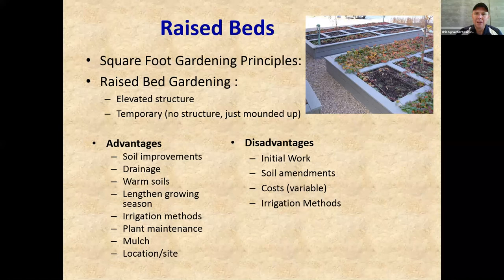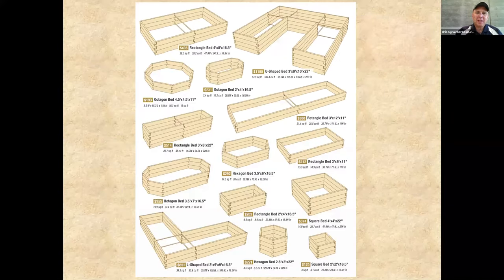You can grow a lot of different things — strawberries, any kind of vegetables. Corn is one exception: it needs a lot of space and has a high nitrogen demand, so I wouldn't recommend it in a raised bed. But almost everything else works. Size can range from a small four-by-four type bed to as long as twenty by four feet. Height can be anywhere from six inches to four feet — completely up to you.